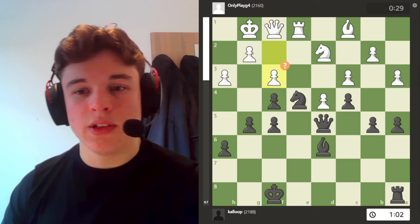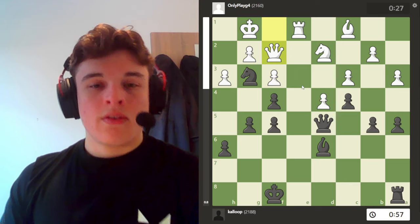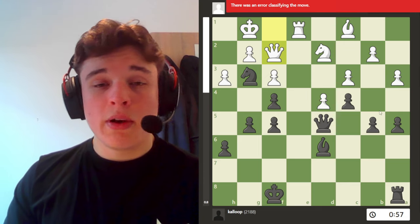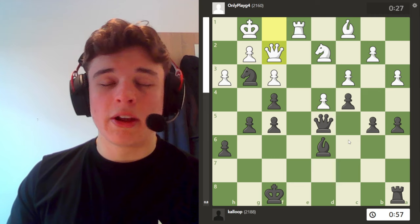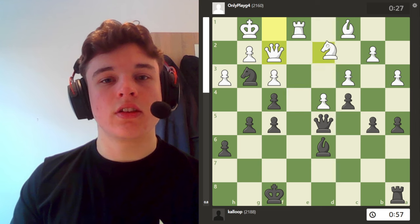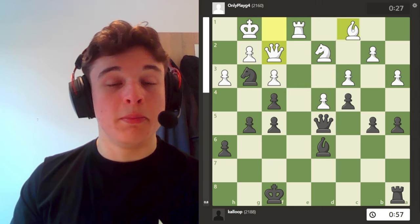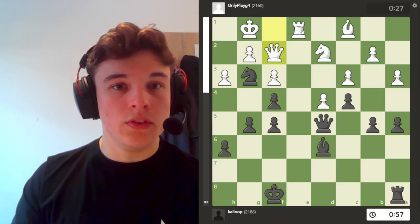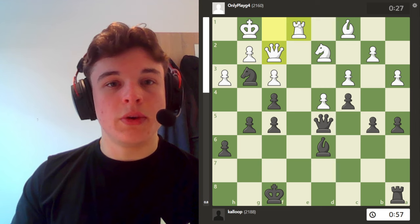A game I was really happy with, because this position best sums it up — I'm not up any material, but oh my god I've got so much space and my opponent cannot move. His knight can go nowhere, his bishop literally can't move, his queen has no safe moves, and the rook also can't do anything except go to d1.